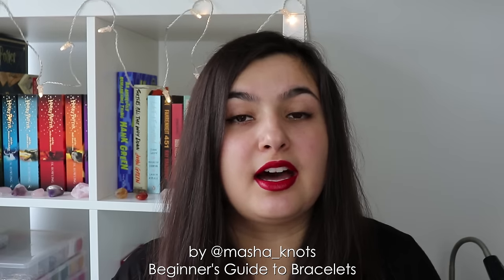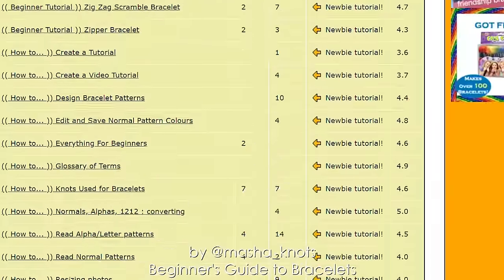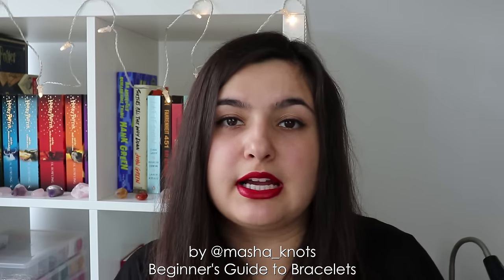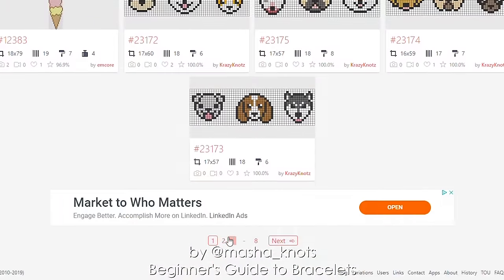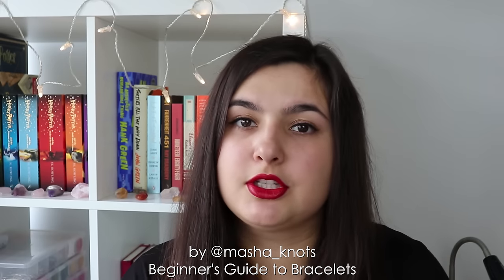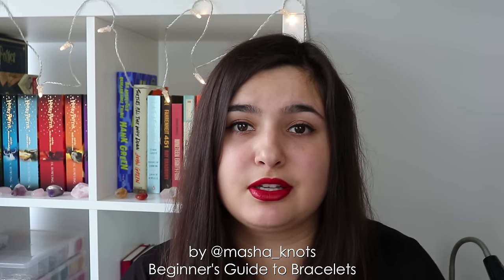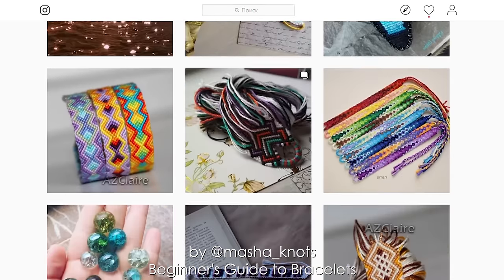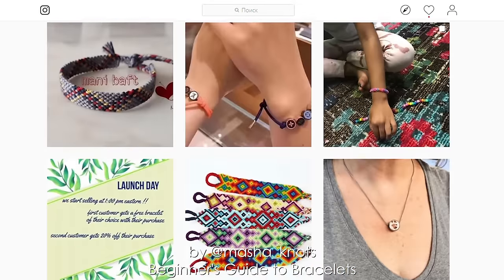In terms of resources, there are plenty. There are currently two main bracelet-making websites where you can find patterns, tutorials, photos for inspiration, and other people willing to help you out. Under all of my videos I leave links to my accounts on these websites, so you can look through my saved patterns. There is also Instagram, where you can search the hashtag 'friendship bracelet' or hashtag 'feynichki,' which is the Russian word for friendship bracelet — the Russian community is quite active. You can get really inspired looking at other people's creations.